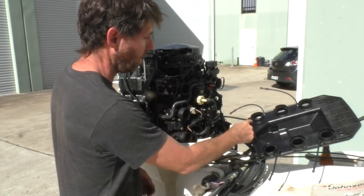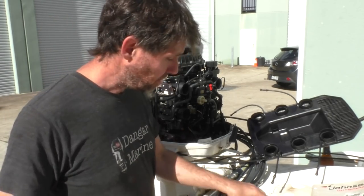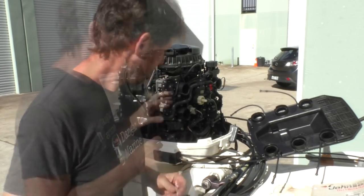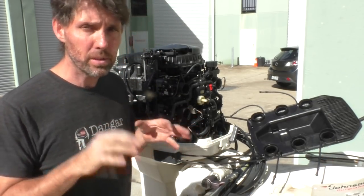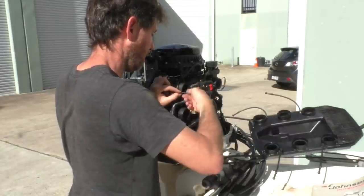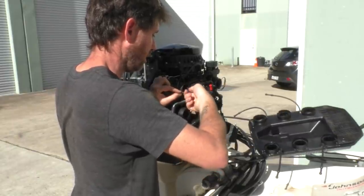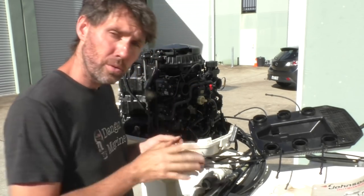Two hoses also go into it — one here and then one down here. The mixture screws on this take an Allen key and this one looks like it's 9/64ths. So I've just wound the screw all the way in gently — as soon as it starts to seat, stop it, don't force it — and then I'll wind it out 5 and 3 quarter turns. Two, three, four, five, and then 3 quarters. So I'll do that for all of these.